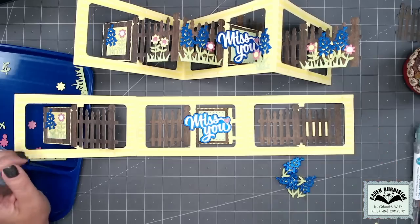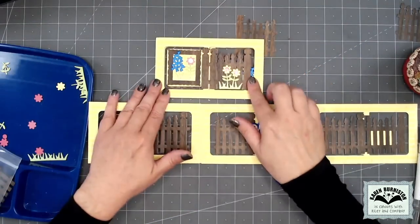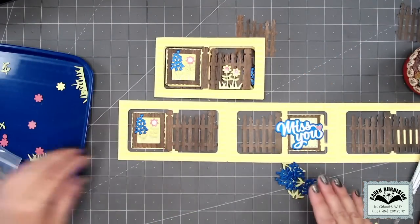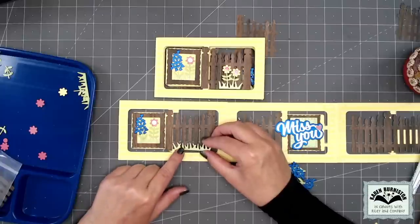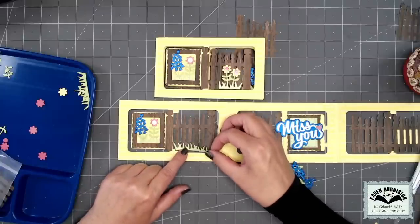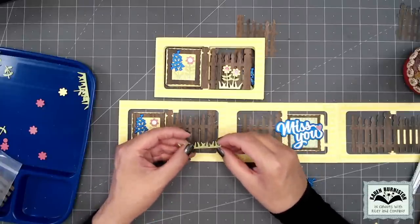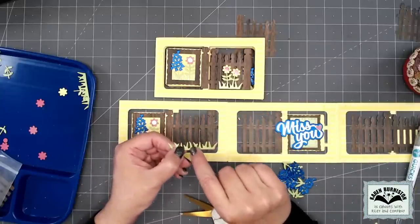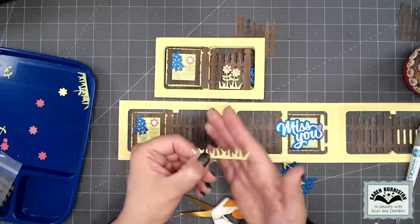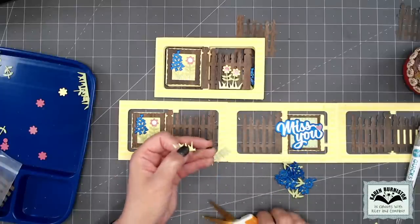Now we can start making our little scenes with the grass and flowers. It doesn't really matter that it matches mine, but I'll go page by page. The grass pieces are a nice size to span about half the fence, but you can also cut them in half to make smaller pieces. For this first page, I didn't cut it in half, but I kept that one single piece of grass in the middle by cutting just to the left of it.